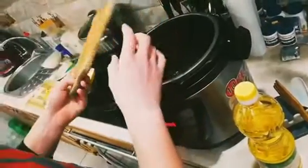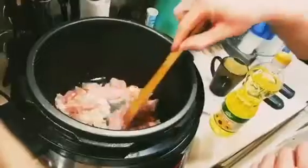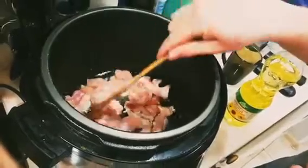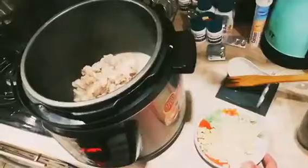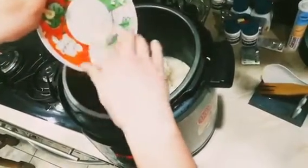add 300 grams of chicken, cut into bite-size pieces. Stir occasionally for about five minutes or until lightly browned. Then add your chopped onions and stir for about two minutes or until the onions are softened.